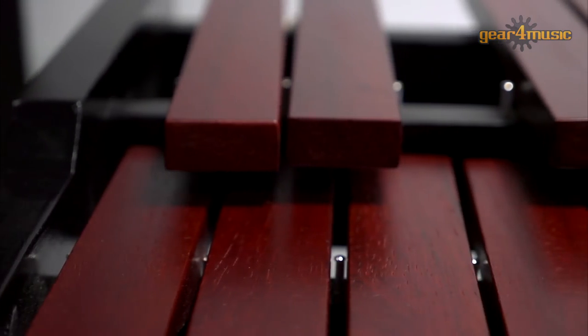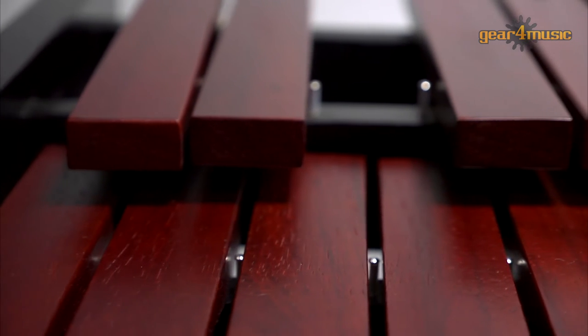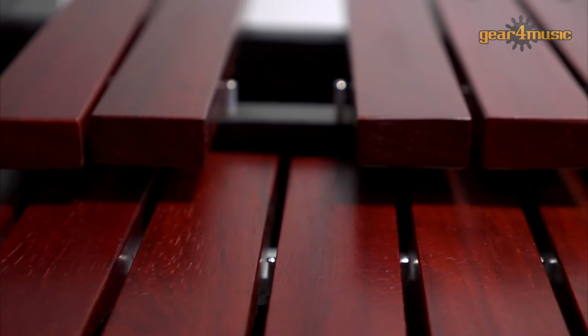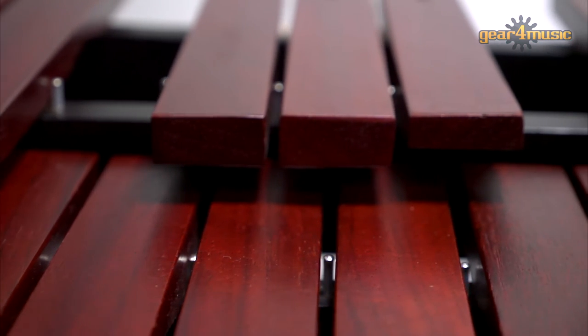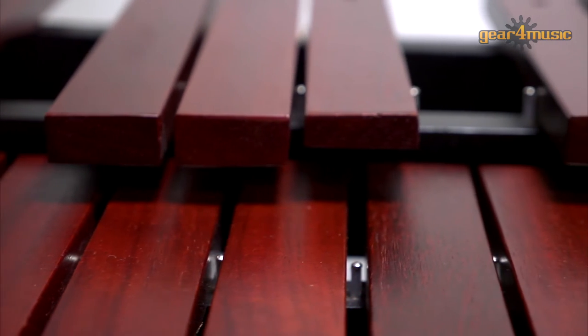This xylophone consists of 37 rosewood bars, traditionally the preferred material choice for percussion enthusiasts, and it has three octaves, a range well suited to use in concert performances.